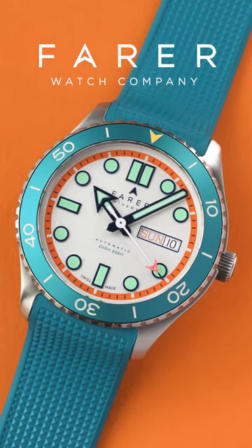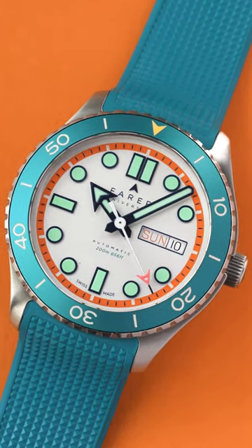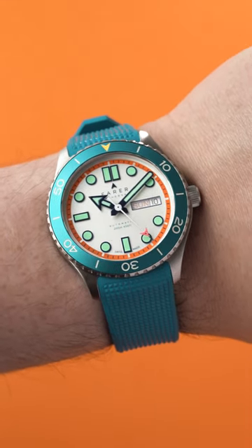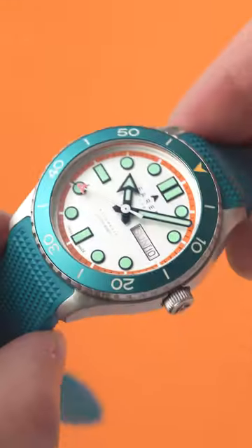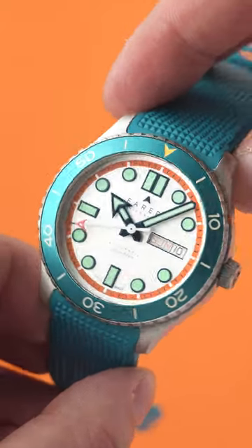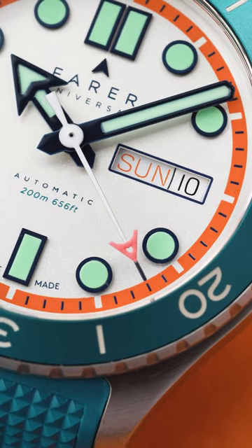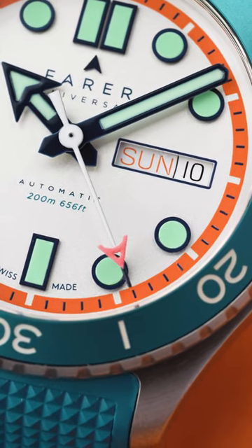I dare you to find a dive watch as colourful as this one. This is the Thurso Aquamatic and it's a ridiculously bold watch. It's got a teal bezel insert and comes on a matching rubber strap, which contrasts with this vibrant orange minute track on a silver dial.